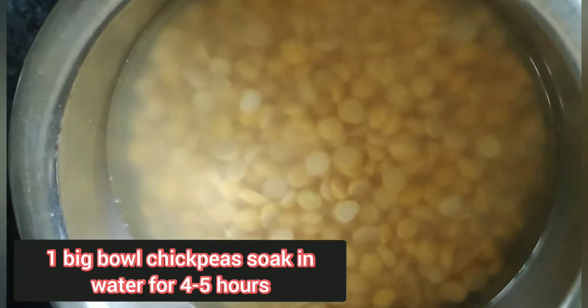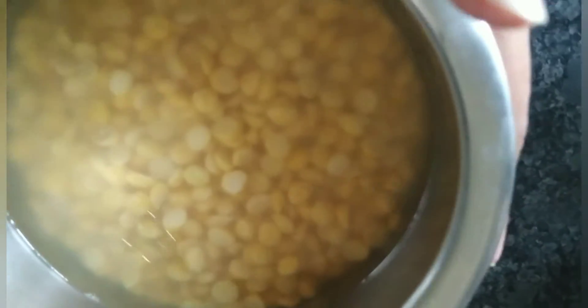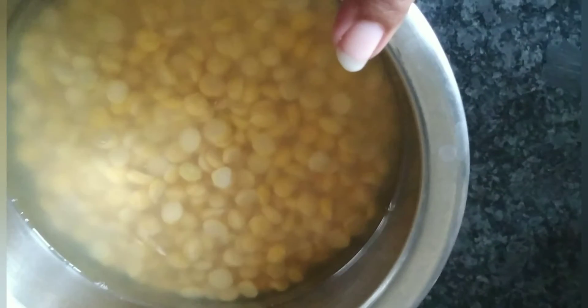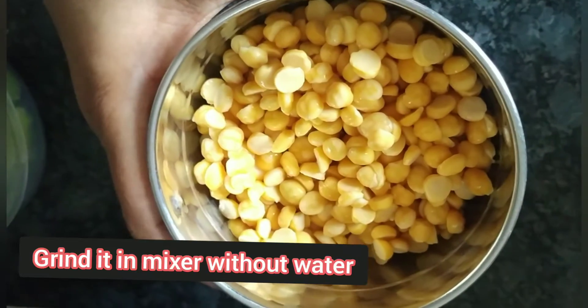Hello friends, aaj hum banayenge Sev Khamni. Uske liye mainne chane ki daal li hai, usko mainne 4-5 ghante pahle bhigo ke rakh diya tha. Maine around ek bada bowl jitna liya tha. Ab isko hum grind karenge — grind karte time humein yeh paani nikal dena hai. Maine paani nikal ke ek mixer bowl mein rakh diya.